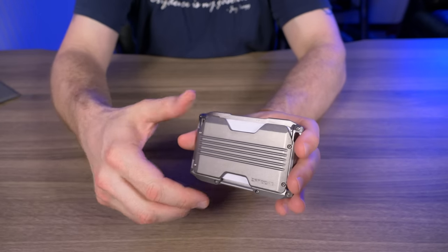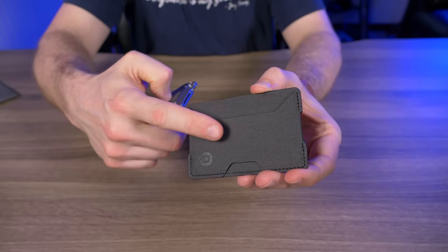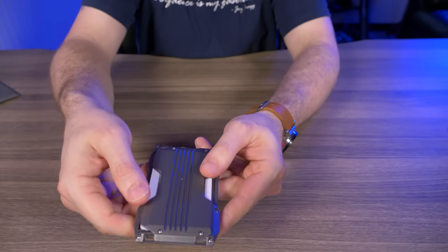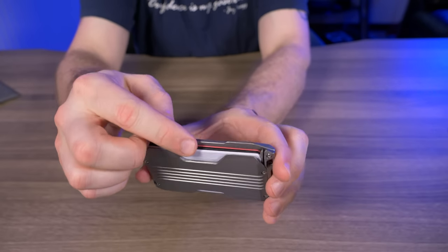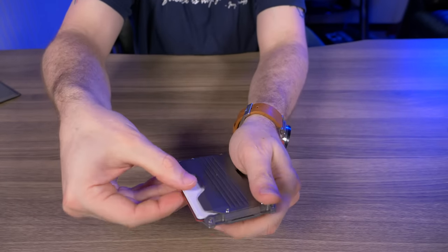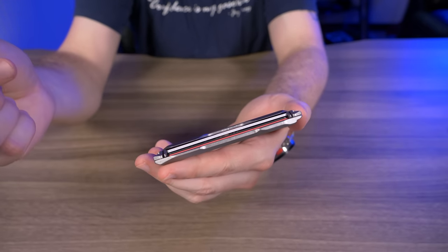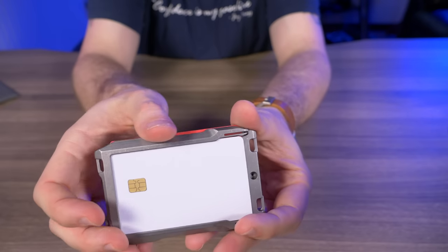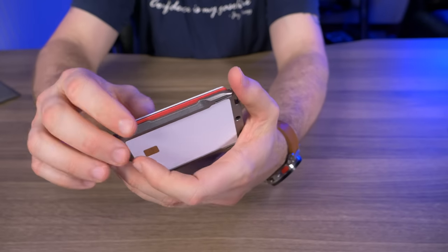I've been using this wallet for the last four days. I've been using it with the single pocket adapter in the vertical rail — three cards in that pocket and four under the plate. My most-used credit card goes right here on top because the cutout notch makes it extremely easy to get cards in and out. There's also a thumb notch on the bottom — push cards all the way up and cycle through them. At first I thought getting middle cards out was difficult, but you just need to push them up far enough.